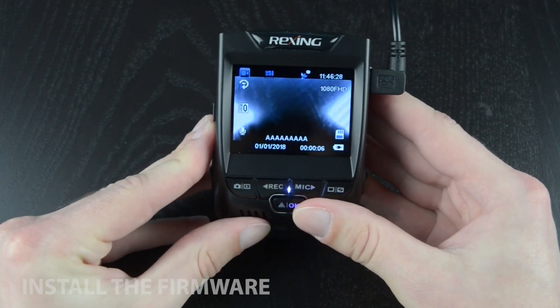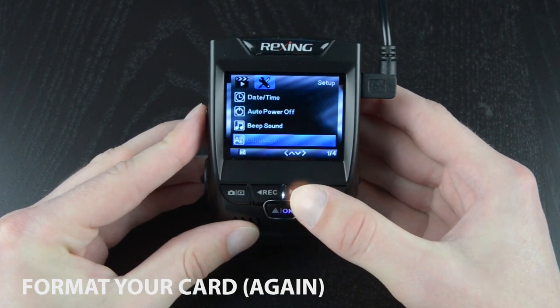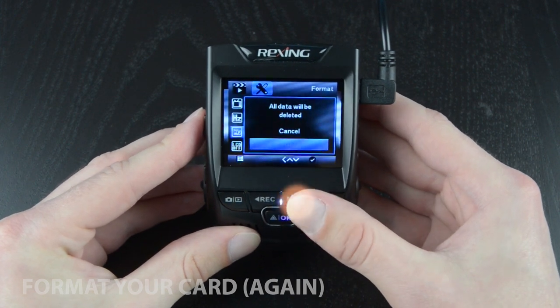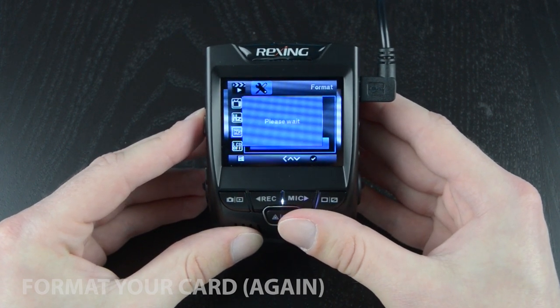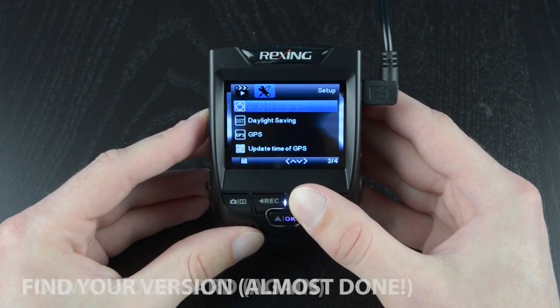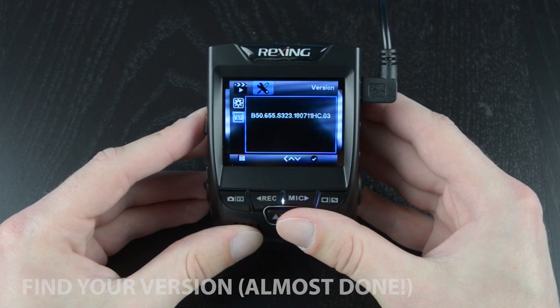Now there's only one more thing to do — we're going to need to format the card one more time. It's very important that you do this step, as it will clear the firmware file off of the memory card. If you don't format the card at this point, your camera will keep reinstalling the firmware each time it's powered on until you do.